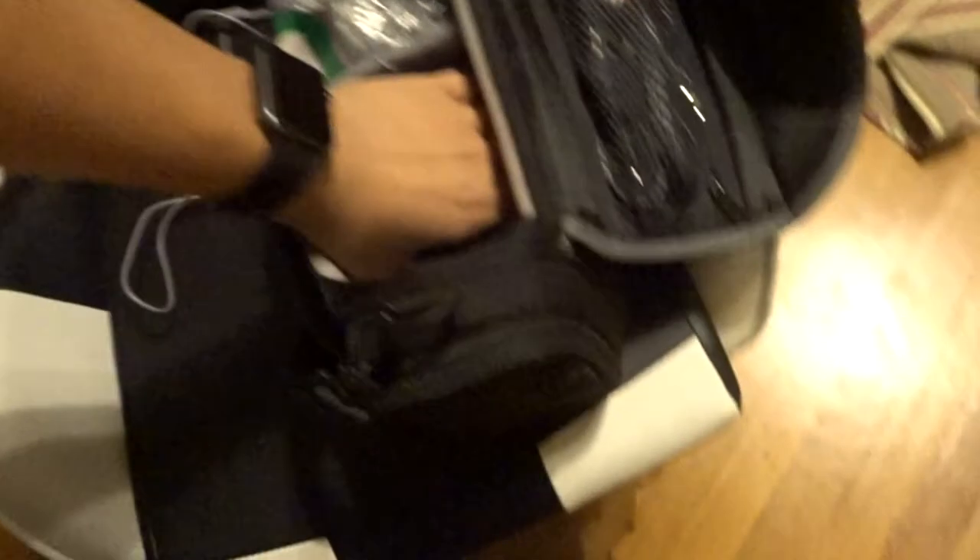Y'all guys saw this - my old computer. This is the bag I'm using that I was using with my old camera. All the videos that we did with this camera.